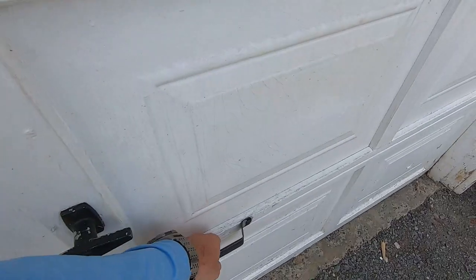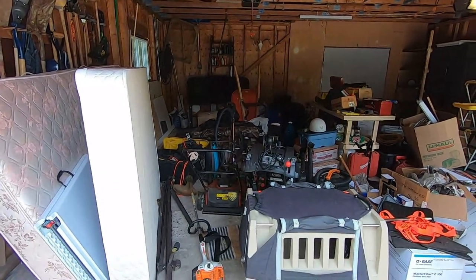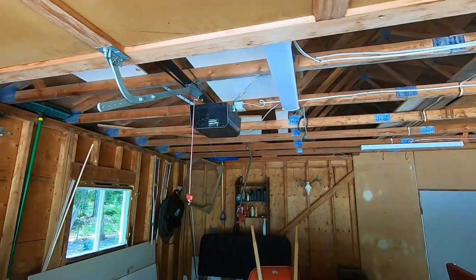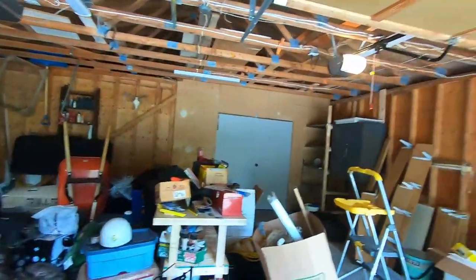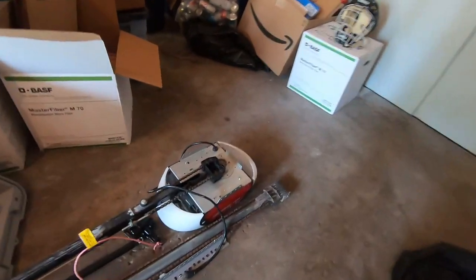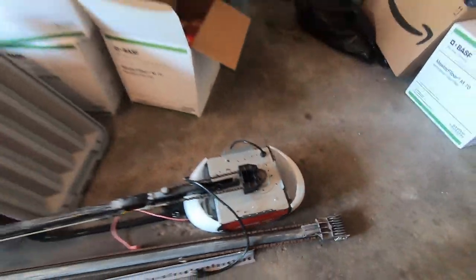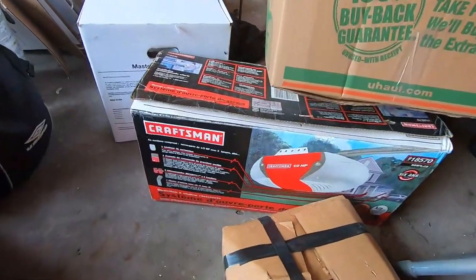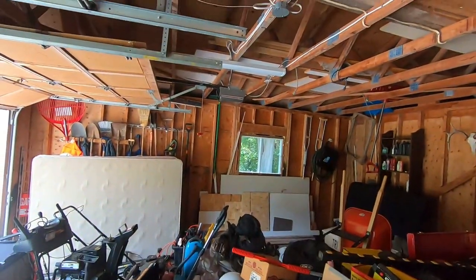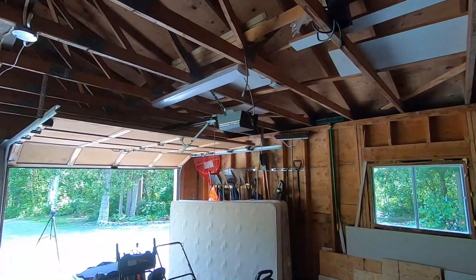The first thing we're gonna have to do before we actually install the garage door opener is kind of clean this place out — still a mess from moving in. There's the old garage door opener up there, you can see it's a Sears Craftsman. We'll change it out. We actually have a couple of garage door openers here. One my brother gave me, but we've got this Sears Craftsman here which is what we're gonna install. We'll pull off that old one and more or less make use of all the existing hardware that's there.